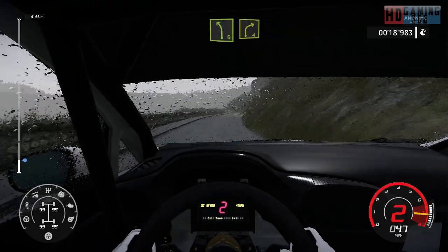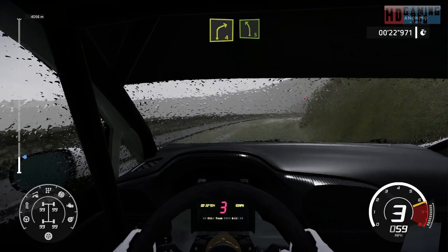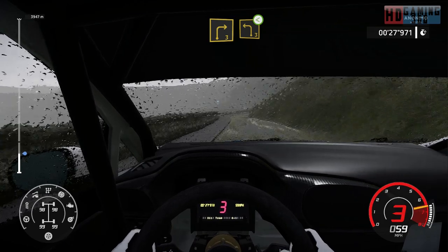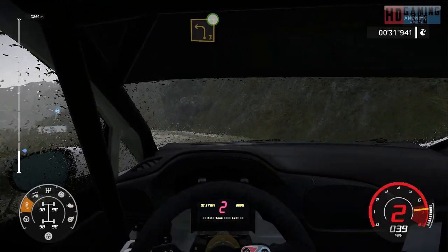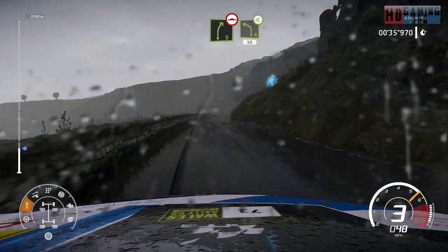Left 5, short into right 4. Into left 5. Into right 3, short into left 3, open. And right 5, bump into left 4, short, open, 50.